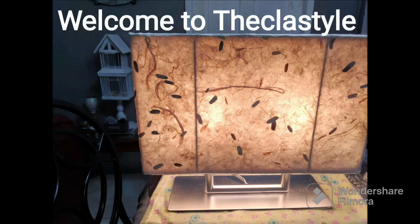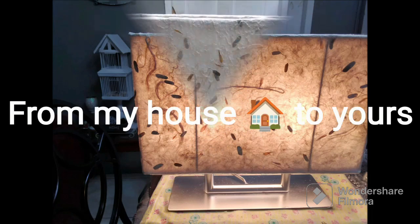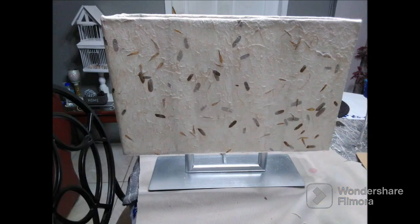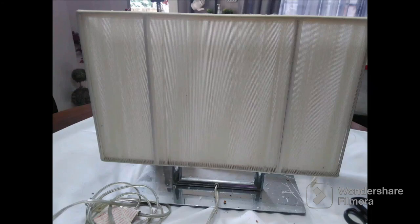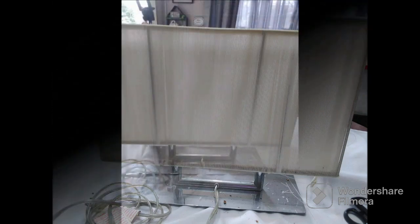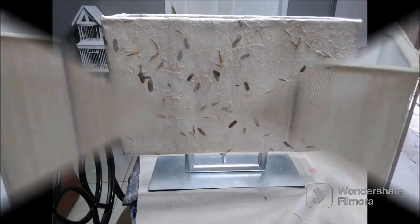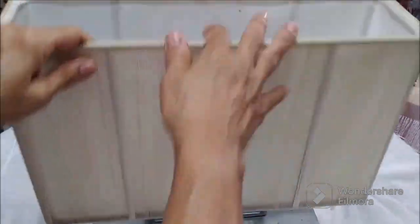Welcome to the class style, my friends — once again from my house to yours. I am so happy to be in your company and today I am sharing with you how I recovered this rectangular lampshade. I got two of these lampshades for $10 each, and it was a steal of a deal.